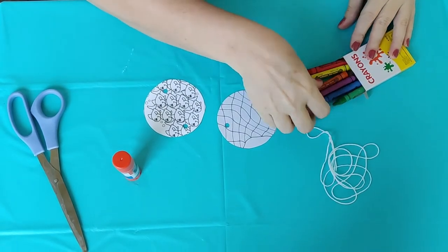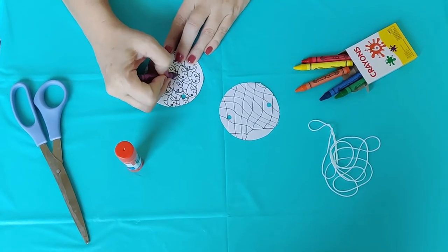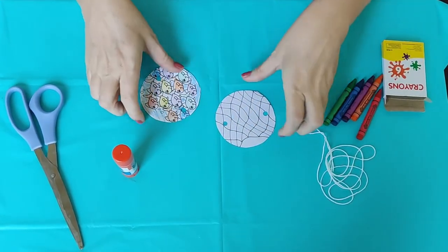Now, this part's optional, but the first thing you're going to want to do is color your fish. I'm going to color mine all kinds of colors. Alright, I just skipped ahead and finished with all that.